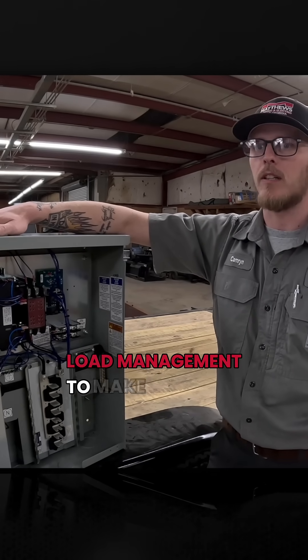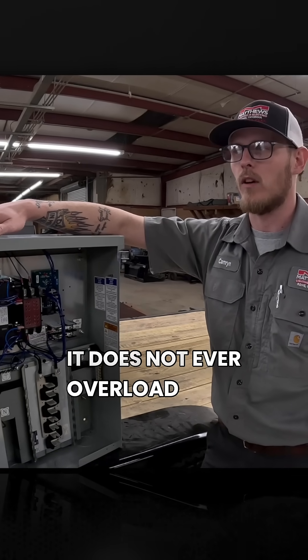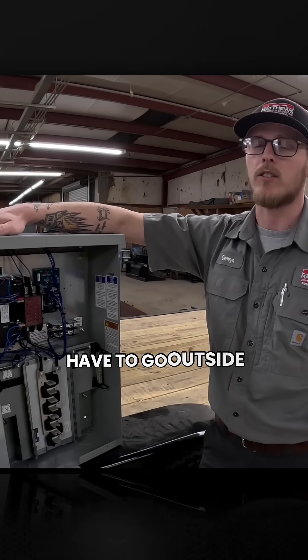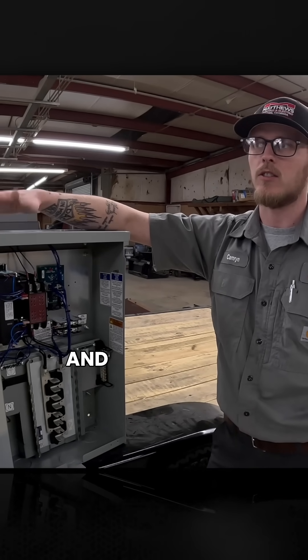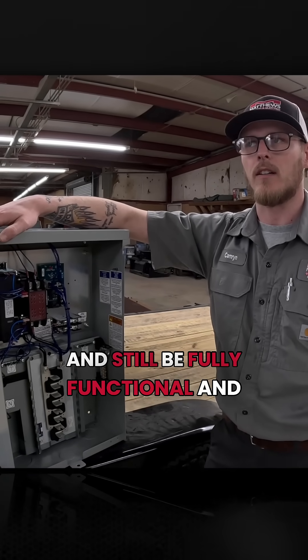You can also incorporate load management to make sure it does not ever overload your generator, and you don't have to go outside during nasty weather to reset a main breaker or do anything like that — and still be fully functional and comfortable.